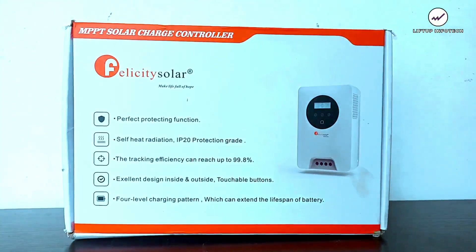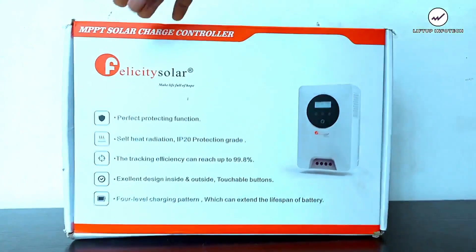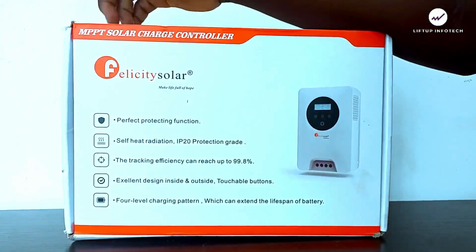Hello, welcome to another unboxing and review. Today I'll be reviewing another wonderful product that you're going to be using for the installation of your solar panel and battery inverters. Today I'm going to be unboxing and reviewing the Felicity Solar MPPT charge controller.